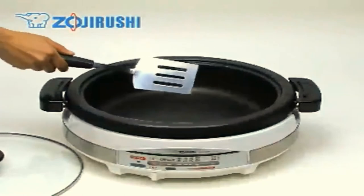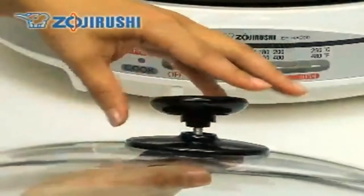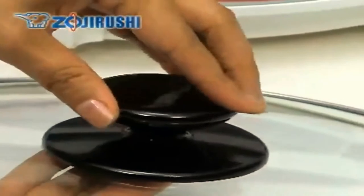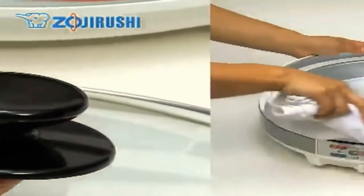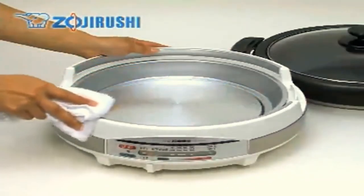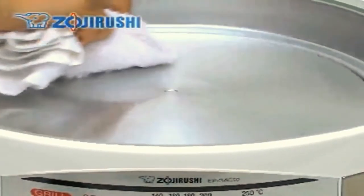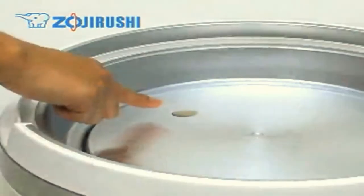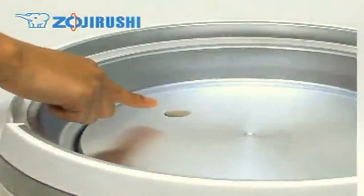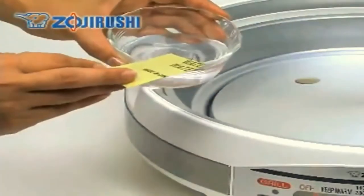Do not use metal utensils such as spatulas or forks that may scratch the non-stick coating. The lid knob can be removed easily with a flat head screwdriver if water gets inside. The plastic body can be wiped clean with a damp cloth. Wipe the heating plate with a damp cloth as well, since food stuck on the heating plate will disrupt heat distribution and may cause uneven cooking.